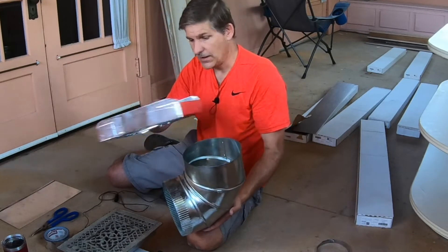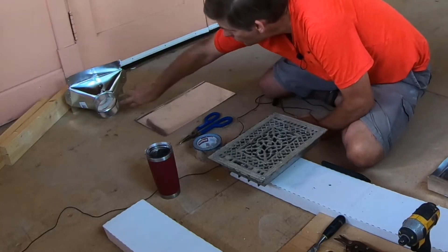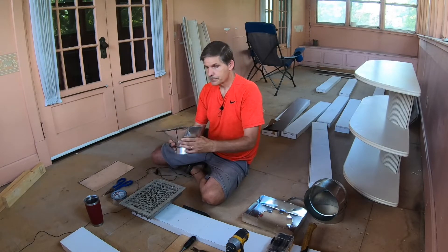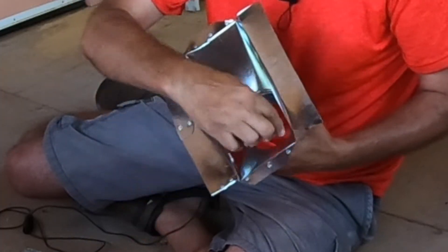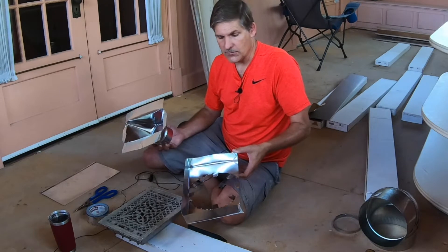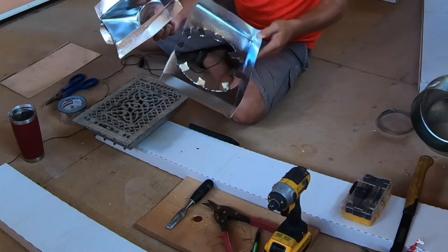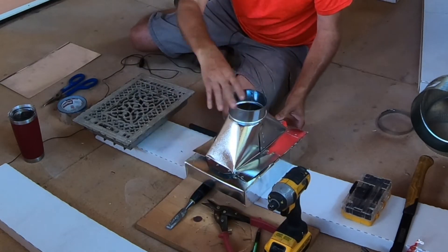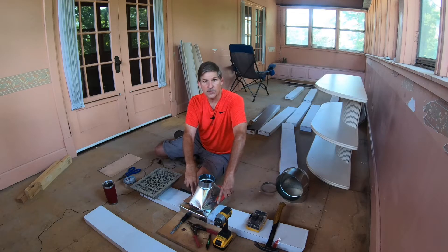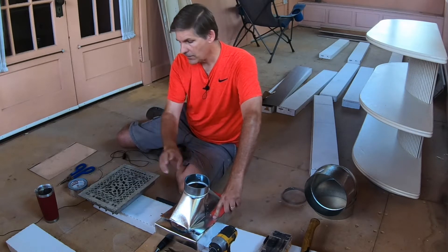A lot of this stuff you just can't find in a big box store, so you've got to make it — that's what we found. The other one we're working on now is a 10-by-4-by-4 supply. I've split it on the corners so I could flatten it out. I have an extra box, so what I'm going to do is adapt it by flipping the box over and attaching this piece of ductwork to the bottom. That'll work fine for our purposes because we have one more small supply in a bathroom that's going to fit this.